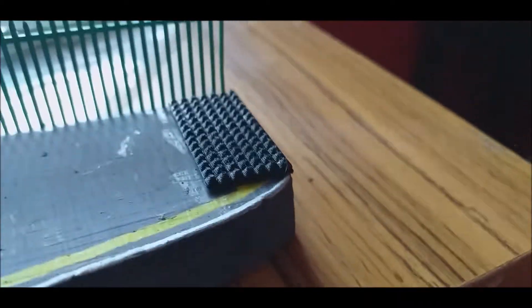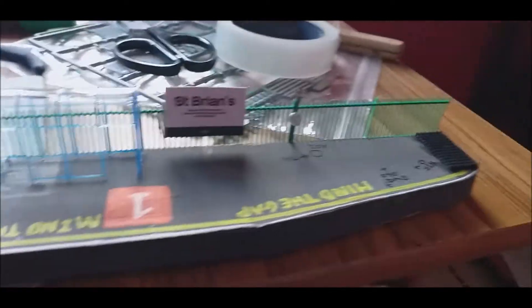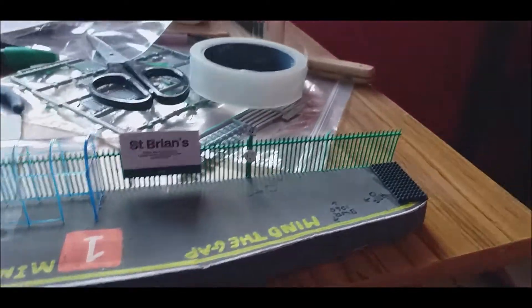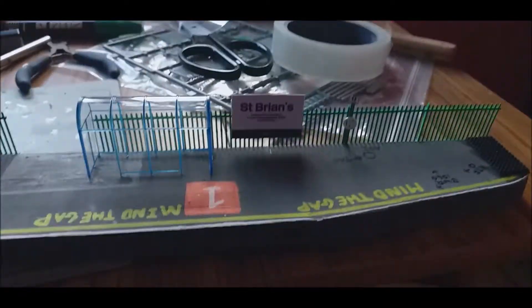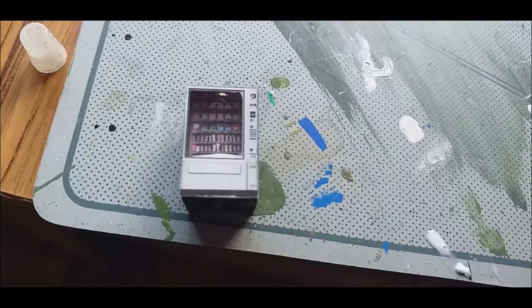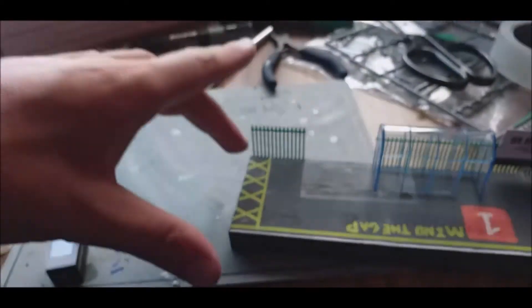And I've also added some anti-trespass down the bottom here. And of course we've got another one of the Bachmann shelters. My plan for this now is to add some yellow fencing down the end here and some 'do not cross', 'do not trespass' signs, that type of stuff. And then I also have this vending machine, which I was working on this morning, which will probably sit around there. And then of course we've got the rest of that platform to detail up, which is downstairs.